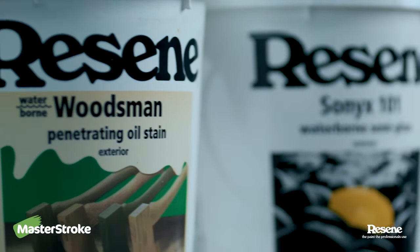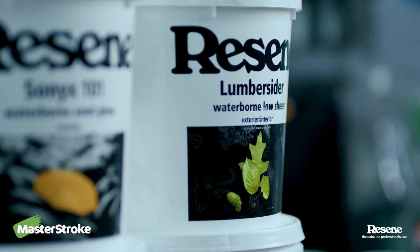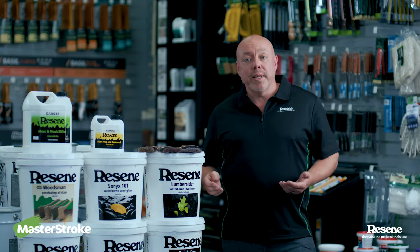First, you need to make a decision whether you're going to paint or stain. This is a personal preference or dependent on what's already on the surface. At my place, I've got a mixture of paint and stain. I just prefer the stained look, but it does require more regular maintenance.